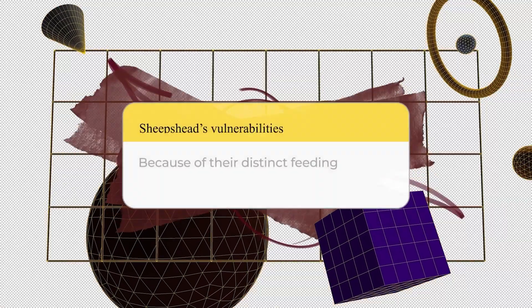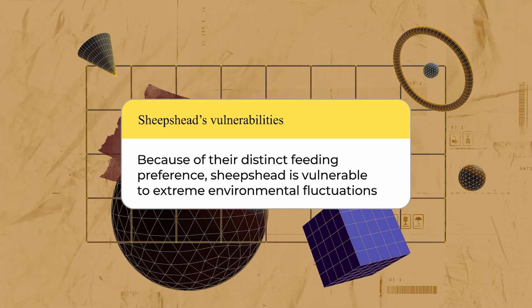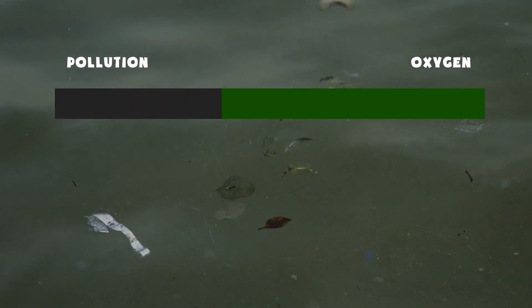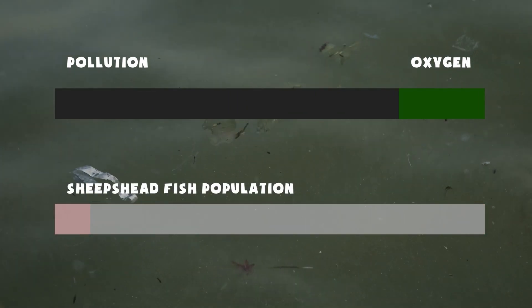Because of their distinct feeding preference, sheep's head fish are vulnerable to extreme environmental fluctuations. Their tolerance to pollution and reduced oxygen levels is particularly low, and they tend to leave water bodies that get polluted.